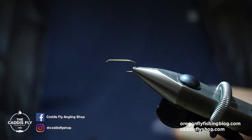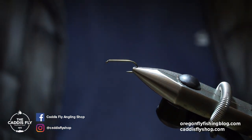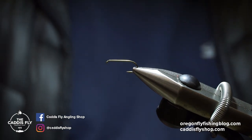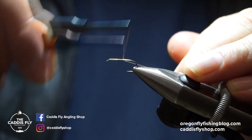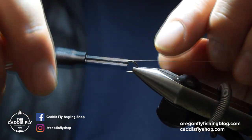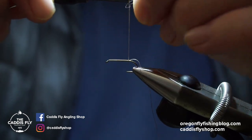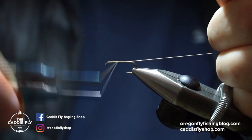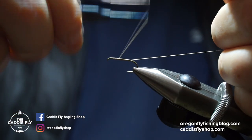Today we're going to be tying another little March Brown emerger that you can fish as a dry fly or as a swung soft hackle type bug. I'm using some 70 denier Danville thread along with a TMC 100 in size 12. Size 10 through 14 is usually what we're looking for in these bugs.